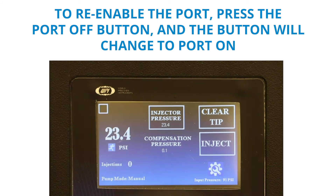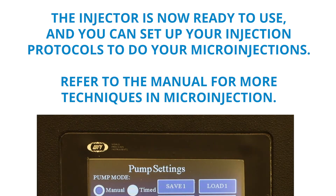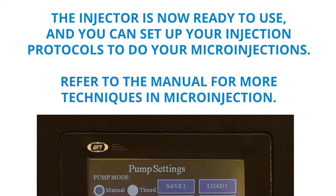The back button returns to the main screen. The injector is now ready to use, and you can set up your injection protocols to do your microinjections. Refer to our manual for more techniques in microinjection.